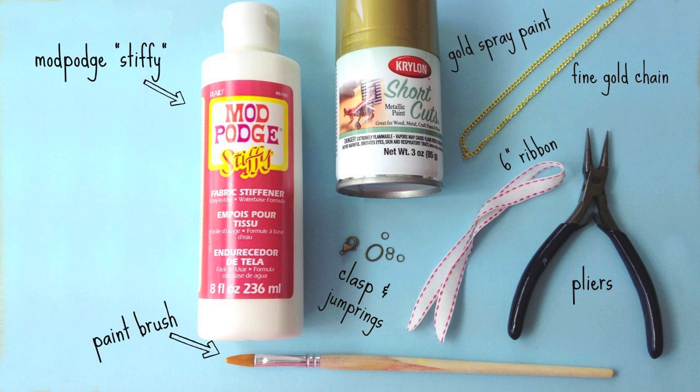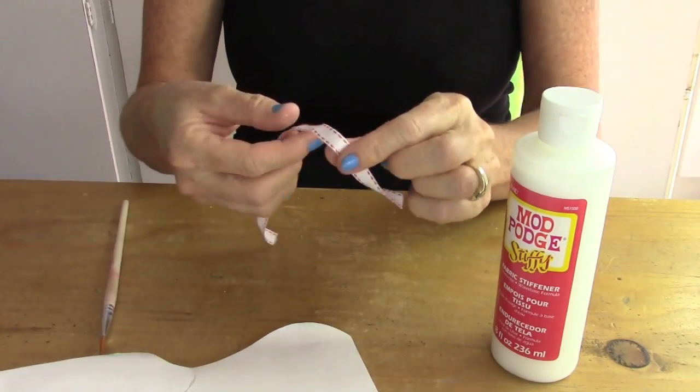What you'll need for this project is Mod Podge Stiffy, a paintbrush, clasp, and jump rings, pliers, six inches of ribbon, fine gold chain, and gold spray paint.